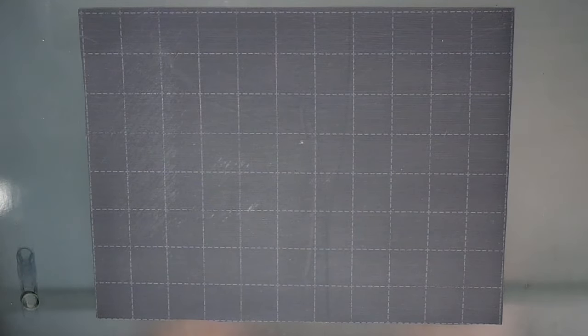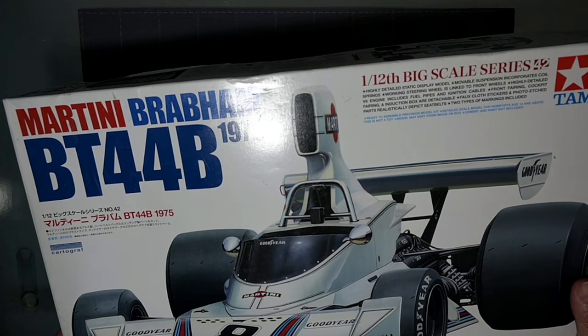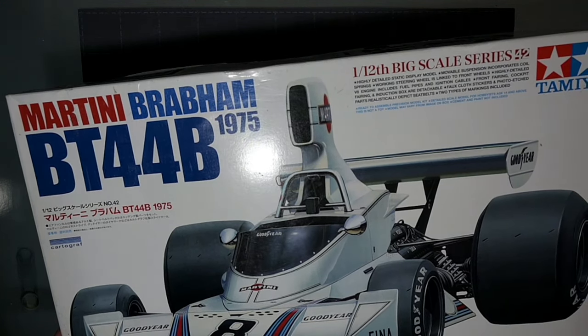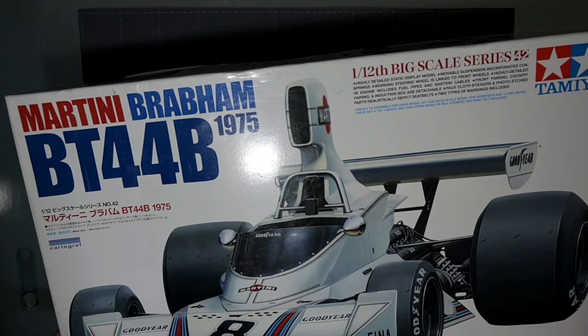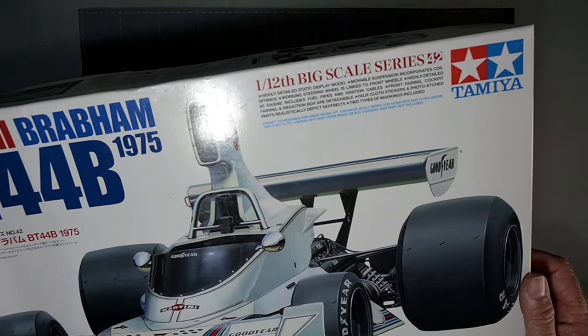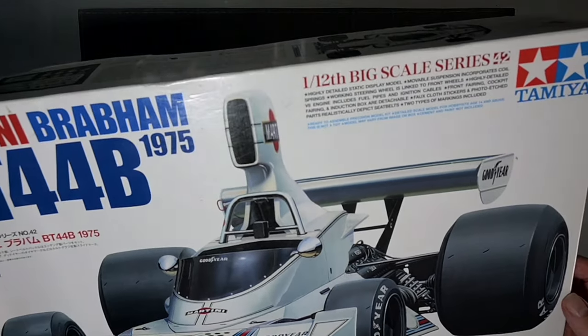Hello and welcome to AusScale Modelling and welcome to the build of this — the Martini Brabham BT44B from the 1975 Formula One season. This is the 1/12 Big Scale Series by Tamiya, and it looks like a fantastic kit.